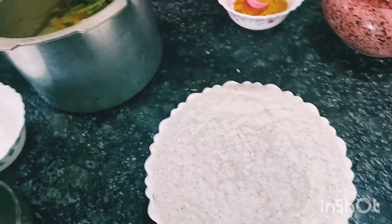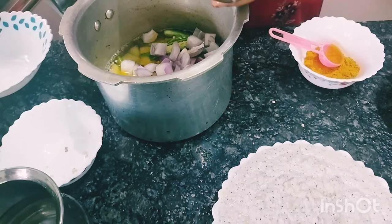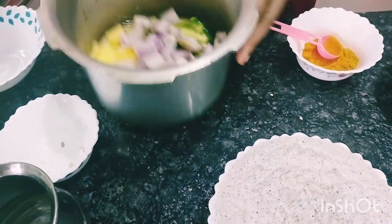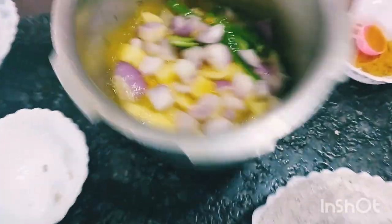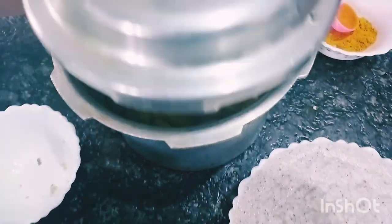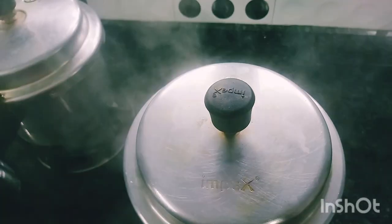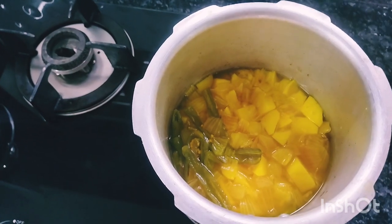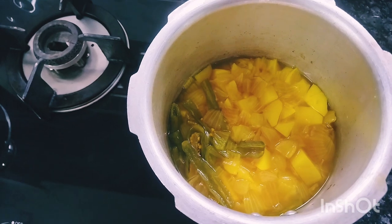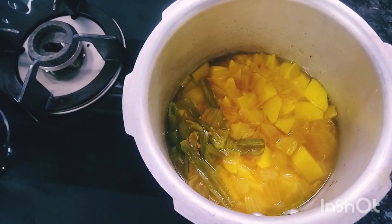It is very good to cook. We will add 3 cups of sugar.